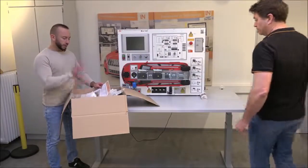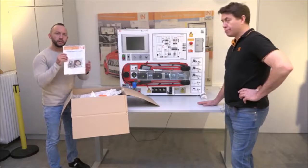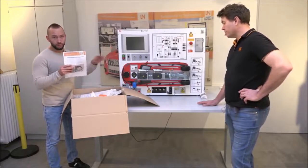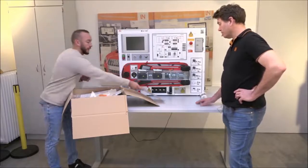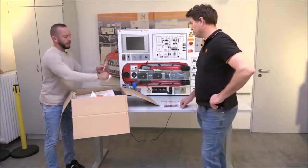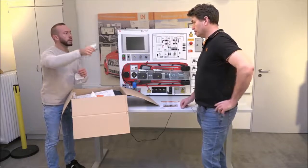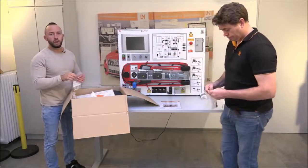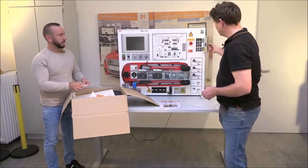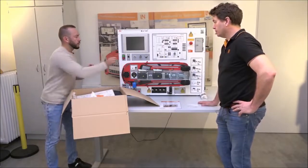Now let's look at the package that belongs directly to the Car Train. Start with the packing list — it shows everything inside the box needed to get the Car Train operating. First, we have two sets of keys: one for the fault box, which lets you open and close it, and the other for the ignition to start the Car Train. It's a good idea to split those keys and keep one set somewhere safe.